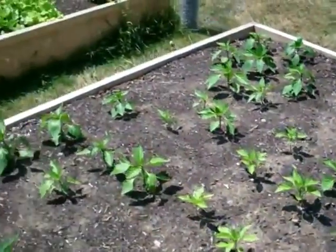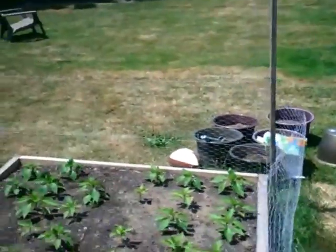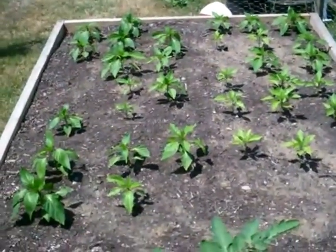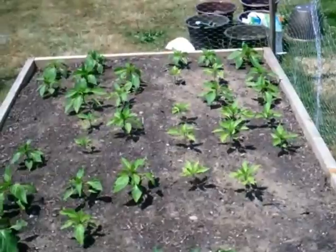Peppers are starting to grow, finally. One of the reasons why I wanted to make the compost tea was to see what it would do for my peppers because they are just so behind.